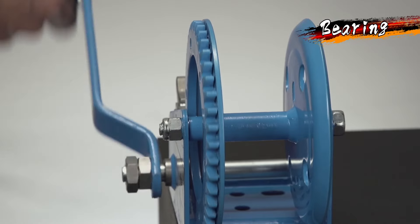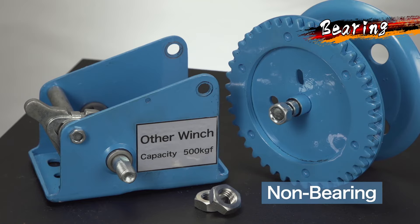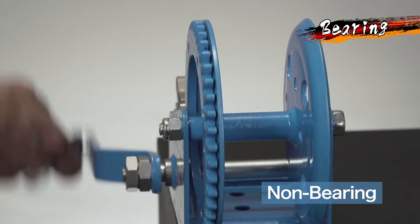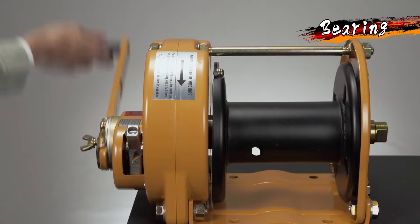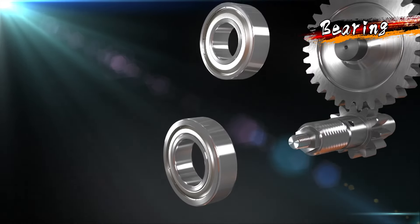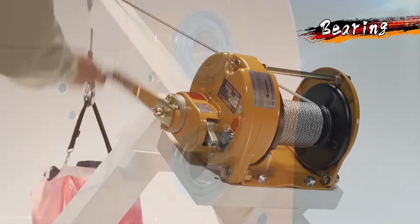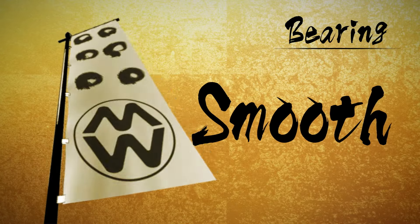Looking at the structure of the bearing, which is critical in a winch, the competitor's winch is simply a shaft passing through the hole directly. The rotation then slows down from rust, and abnormal noises occur through wear, leading to a possible sense of insecurity with operators. Ball bearings from all the leading manufacturers are utilized for all bearings on rotating parts, such as the MaxPull winch gear shaft. Therefore, the rotation is light and smooth, without standing resistance against wear.